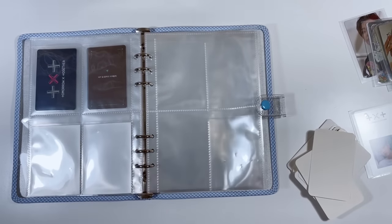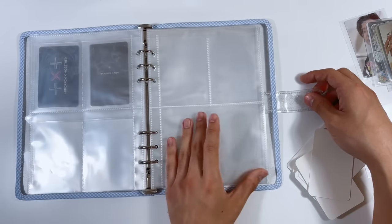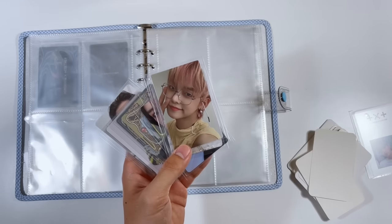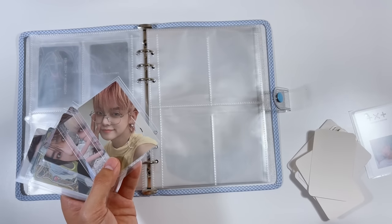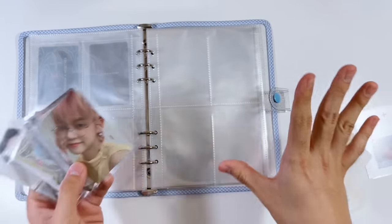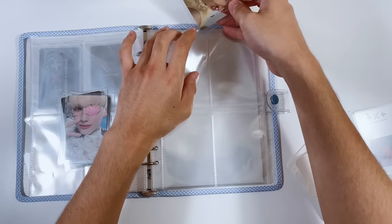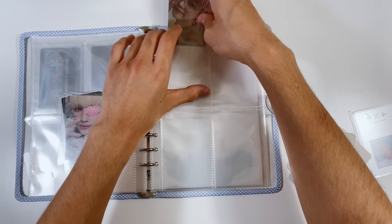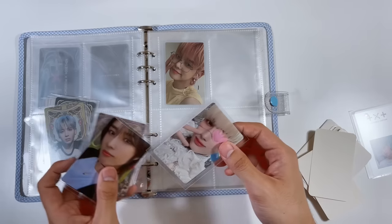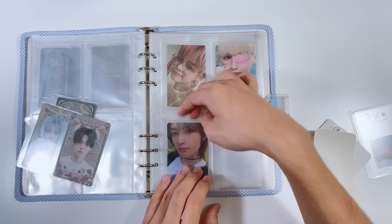I need to skip a few pages for Soobin's non-album cards — not sure exactly how many pages, but we'll leave that much space. Then we get into the rest of my TXT cards pulled so far. I also bought some from my friend Pat. I did pull Yeonjun's Blue Hour card. I don't have any more Blue Hour cards coming, so I'll put these here for now — this will probably change in the future.